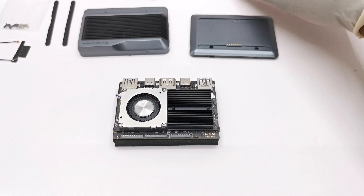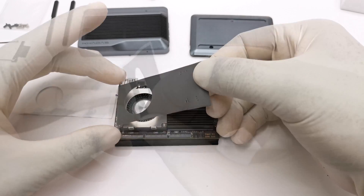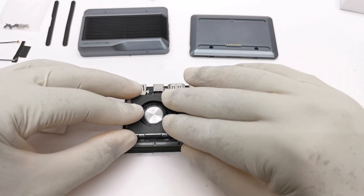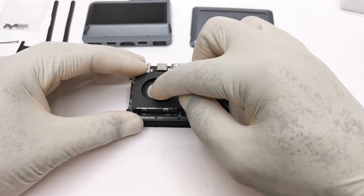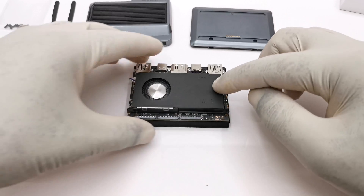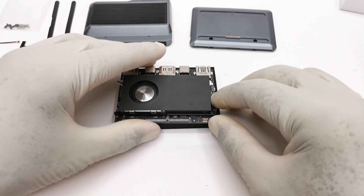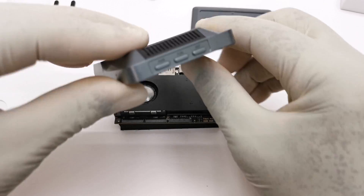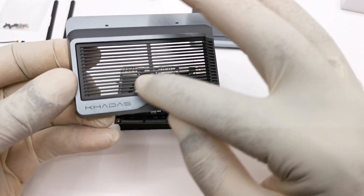The next step is to secure a 3M adhesive pad over the cooling fan and heat sink. This pad seals the top of the heat sink and channels its airflow from the fan through the heat sink out to the side of the case where there are ventilation holes. Whether this is the best decision for optimal cooling is debatable, as there is ample ventilation through this metal grill.